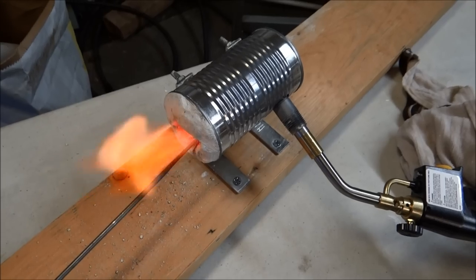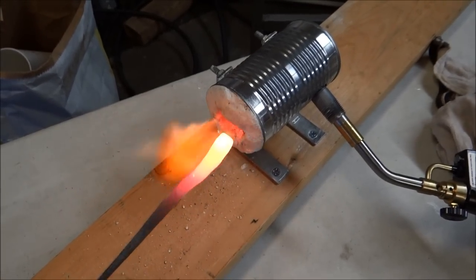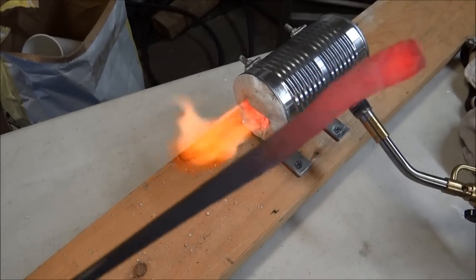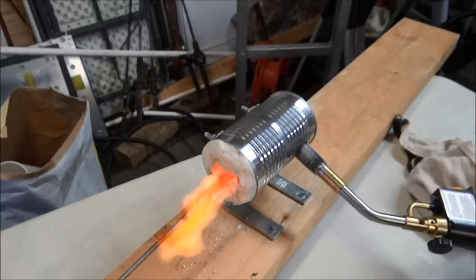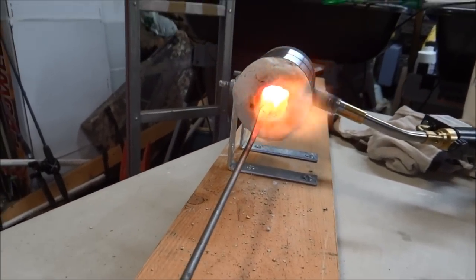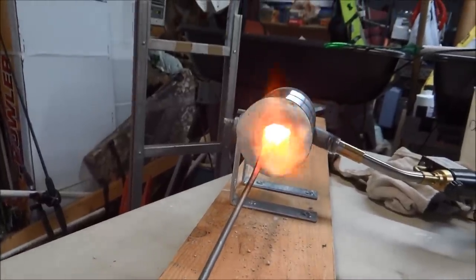There it is — took me about an hour to build it. Now I started bending a little knife and as you can see it does the job. Soup can forge, folks. Life is just a buzzin'.